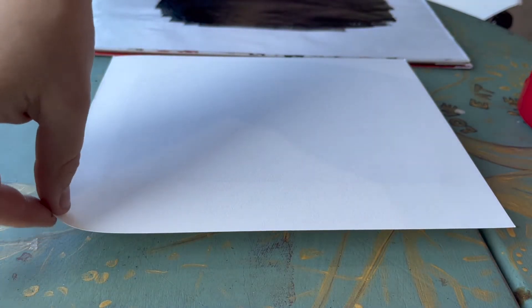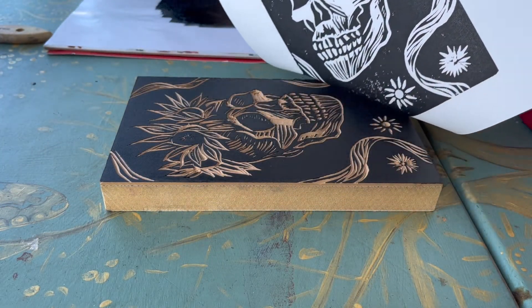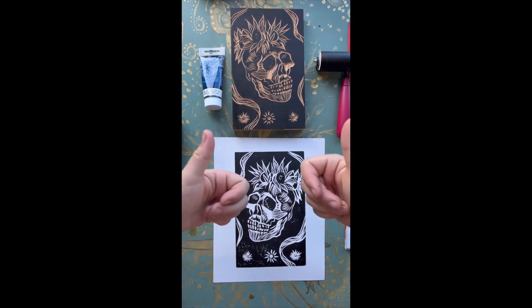Now it's time to pull the print. And my first print is done.